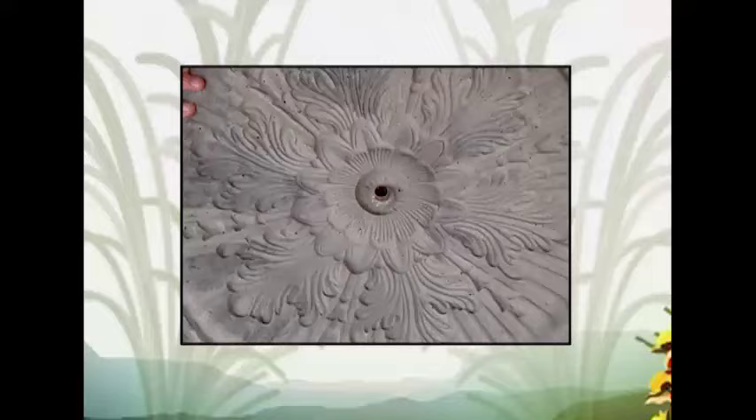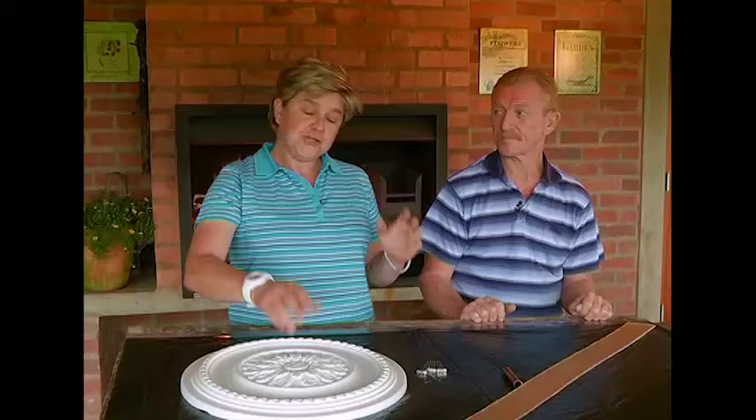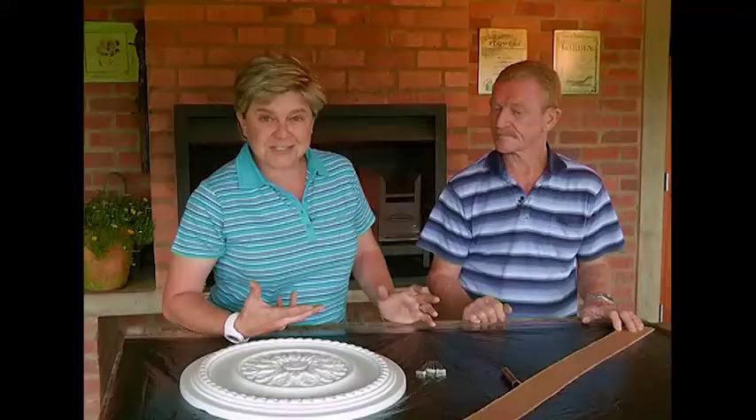We're making a water feature that one can hang on a trellis or even attach to a wall. There are so many products available these days that you can use to create your own masterpieces with. You can mix and match, do a bit of a paint technique, and today we're going to show you just one of those.